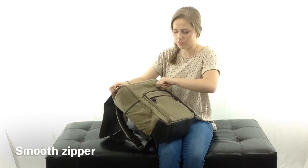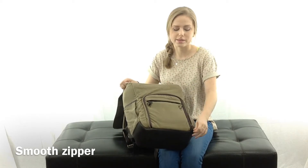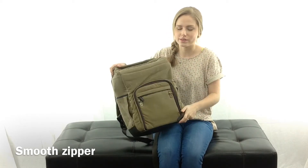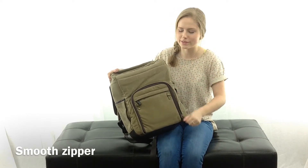The zipper zips very easily. It's a nice zipper — not all bags have nice zippers. Some get stuck, but these are nice smooth zippers.